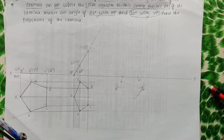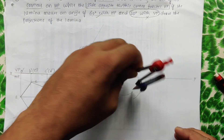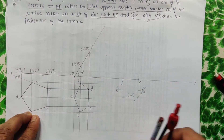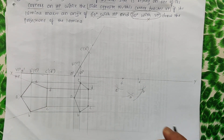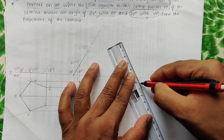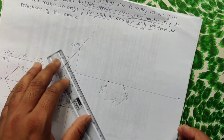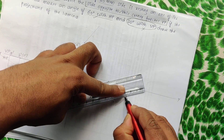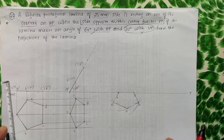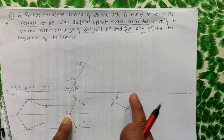Finally, find point A. Measure D to A and cut an arc from D; then measure C to A and cut an arc from C to get point A. Join all points: C to D, C to B, D to E, A to B, and A to E. The side DC is now touching the XY line — the VP condition is satisfied.